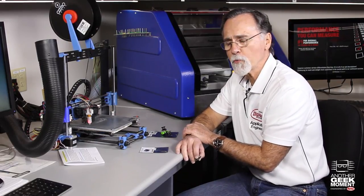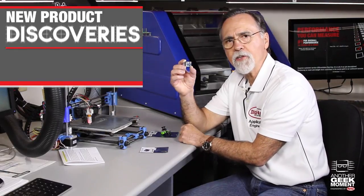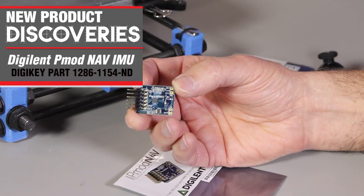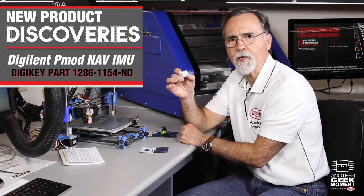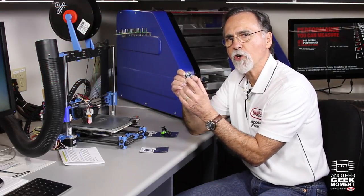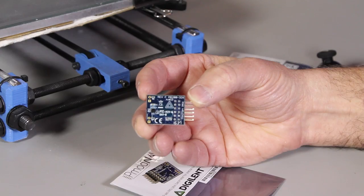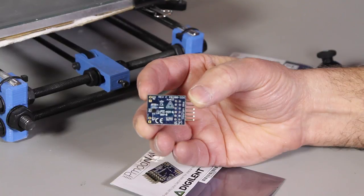What I've got to share with you this week are these two products from Digilent. This is an amazing little device. It has on it 10 axes, 10 degrees of freedom. It's got a 3-axis accelerometer, a 3-axis gyroscope, and a 3-axis magnetometer. It also happens to have a 24-bit barometer.